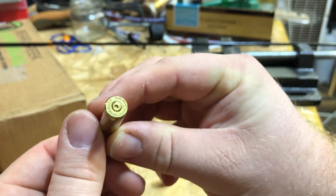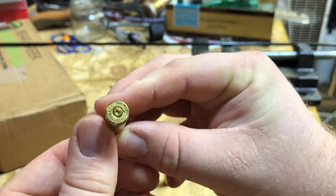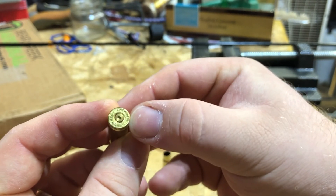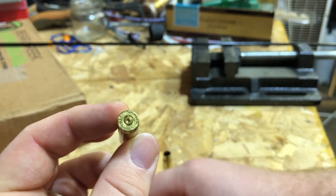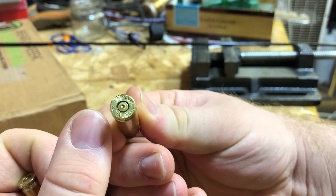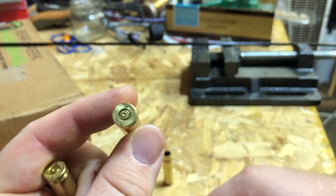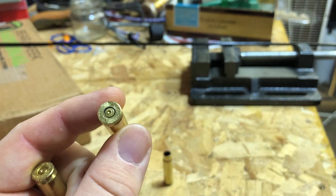That is what pressure signs look like. The little marks on this normal case — those are just part of gas-gun living. But this case has real pressure marks. When you see that, that's where you say 'we're getting close' — basically the brass can't handle it anymore. That's what I wanted to show.